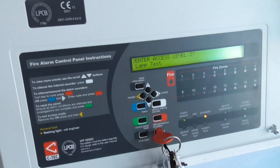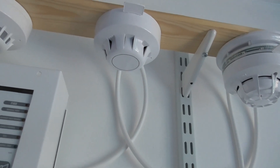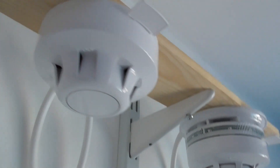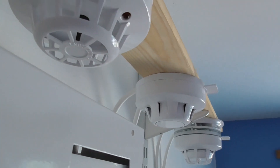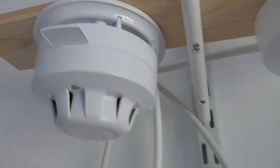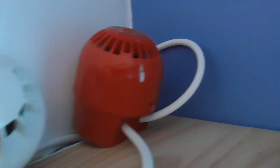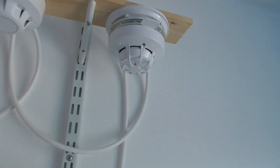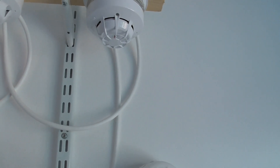Then let's test the XP95 optical. See if that goes off. LEDs are around the side — I don't know if you can see it. There we go. Got a good tone hold there.